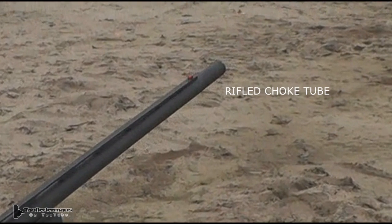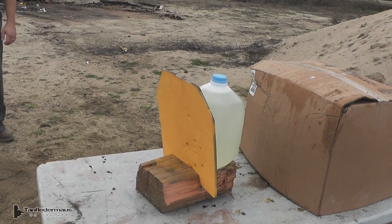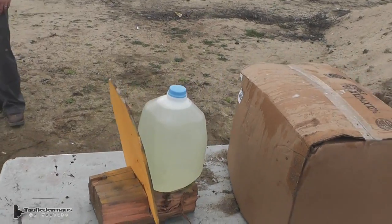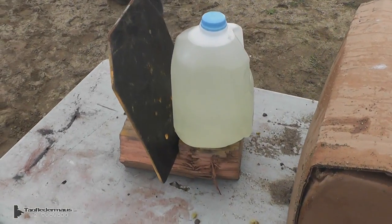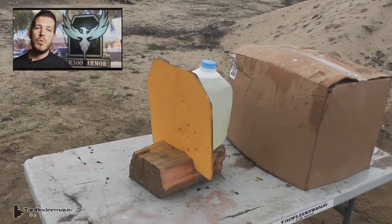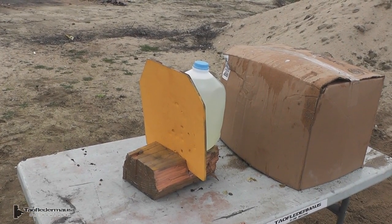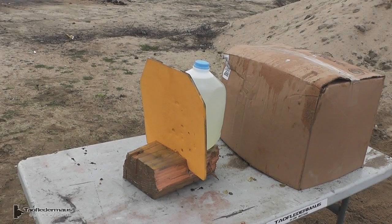Just like the other tests, we'll be using that rifled choke tube again. Since these two slugs have a carbide core, we decided to set up our old AR500 armor plate. We got this plate a couple years ago. This is actually the front of it — the yellow side. It's been hit with so many different slugs and things it's actually curved. Originally this plate was perfectly flat.